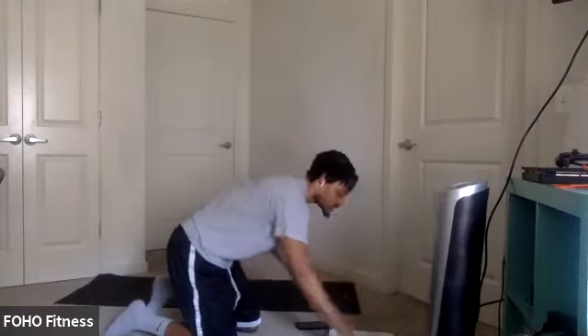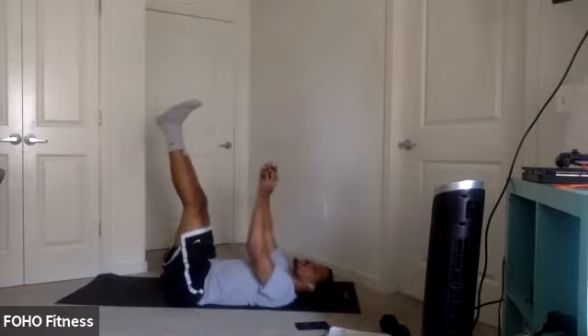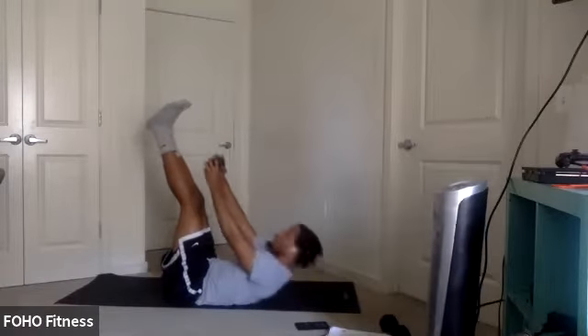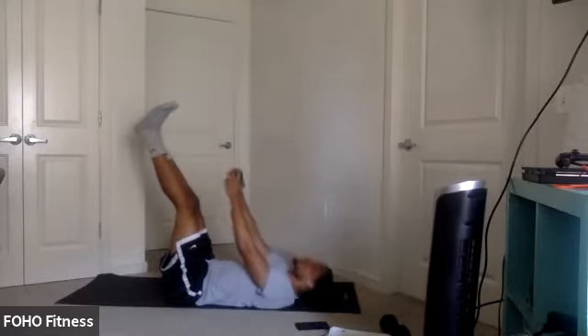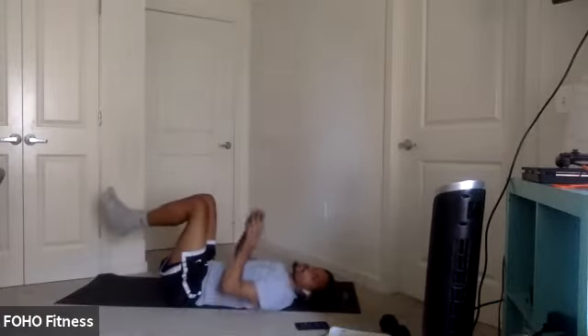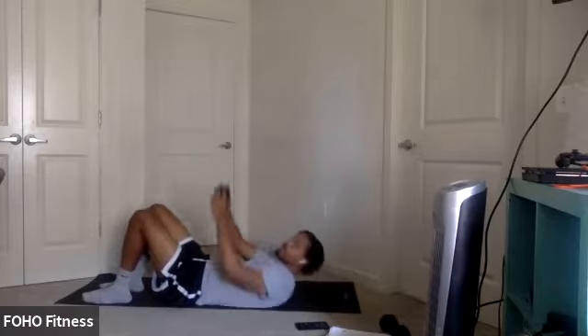First exercise: we'll try some toe crunches. A couple options. First option: legs straight. You can use a dumbbell or bodyweight. Reaching for your toes and back down. Keep those legs stationary, core tight — all you're doing is bringing those shoulders off the ground and back down under control. Other option: you can keep your knees bent as well, same thing, reaching or even dropping your legs to the ground. Nice crunch there.